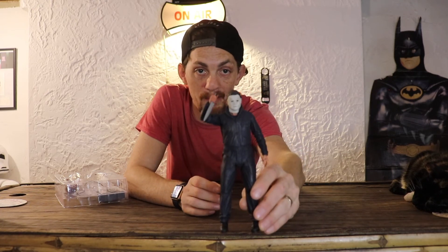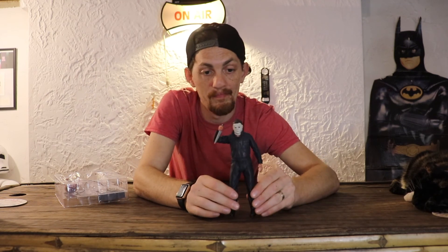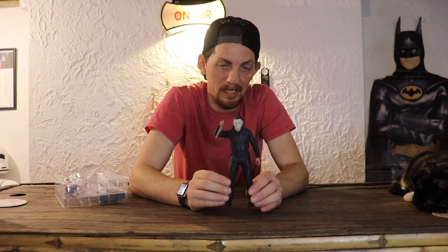This is an amazing action figure. I'm going to display him just like this. He's an awesome action figure and I definitely recommend him.